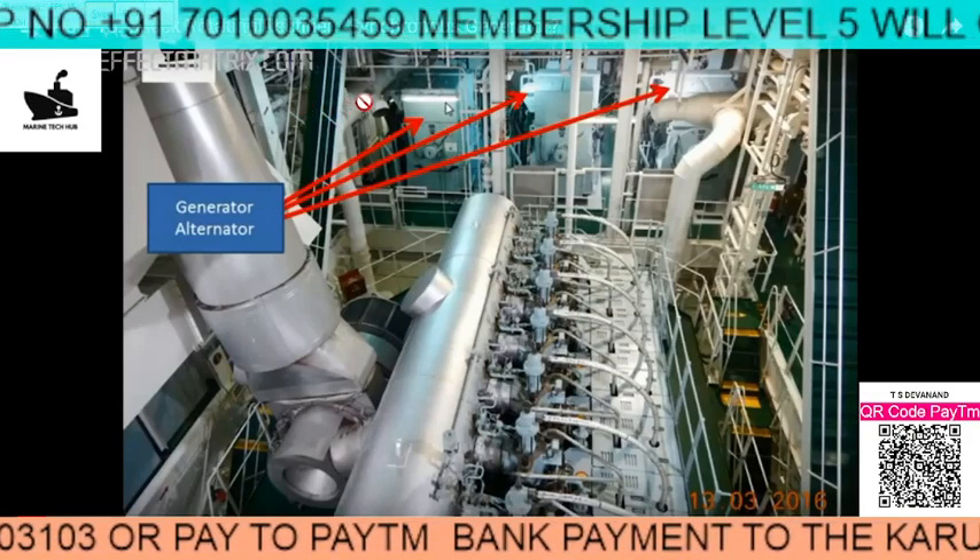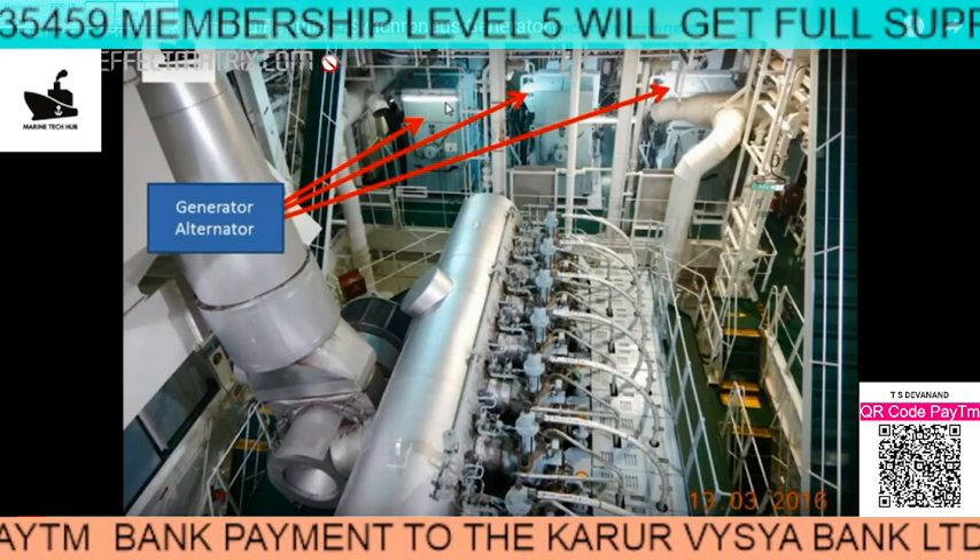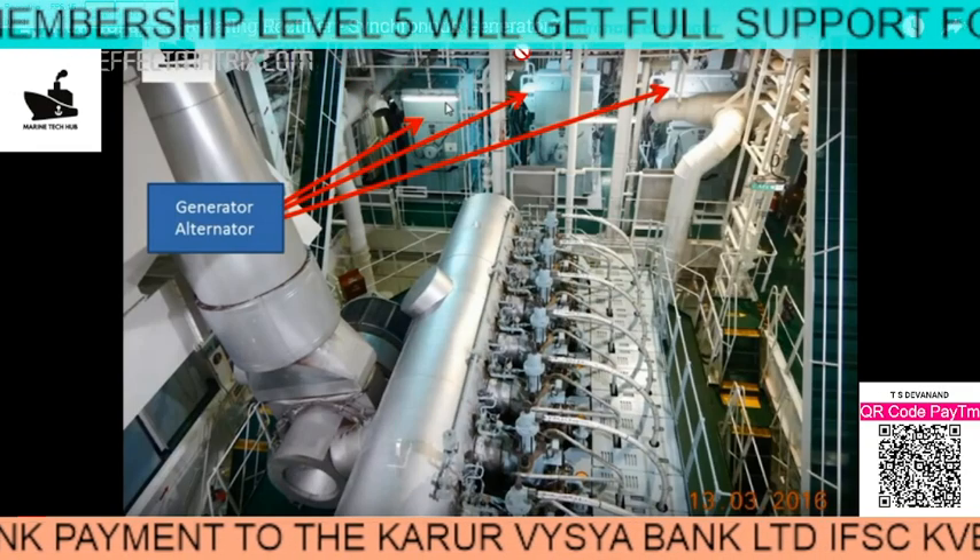Welcome to Marine Tech Hub. Today I will be explaining about the rotating rectifier in a synchronized generator.